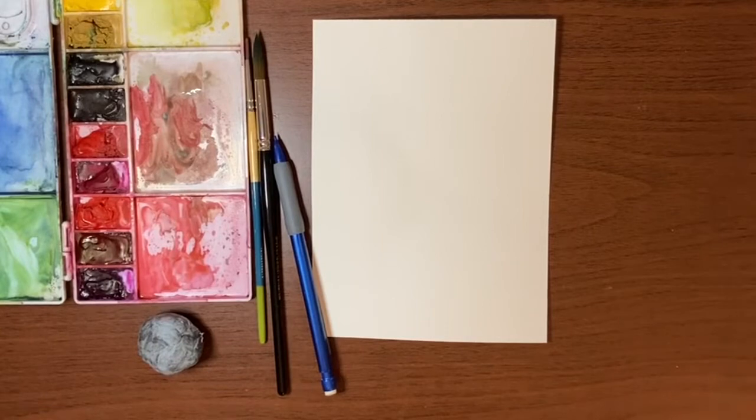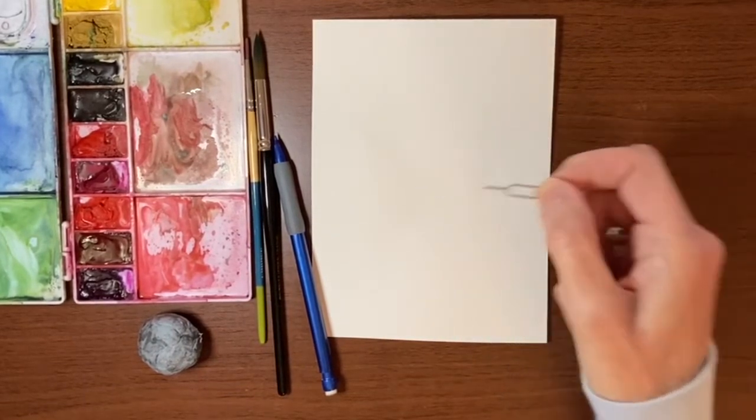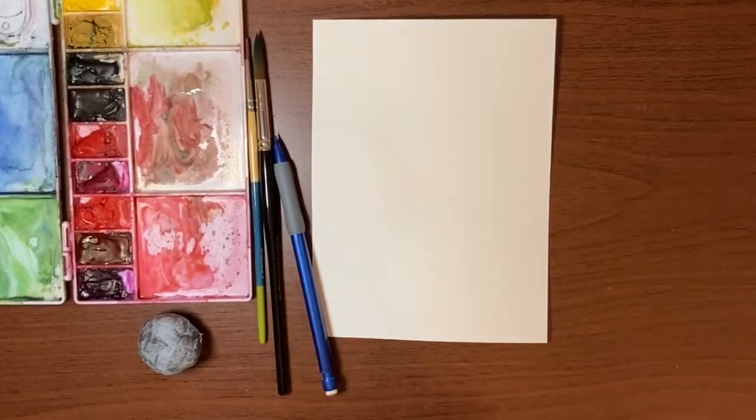You will also need a pencil and a kneaded eraser, and in addition to that, a straightened out paper clip. I'm actually going to use the little tool that comes with my phone to poke out the SIM card drawer — you may have some of these; they work quite well. And that's it.